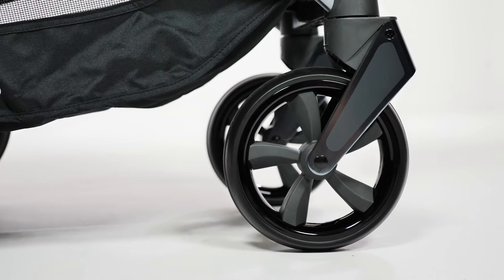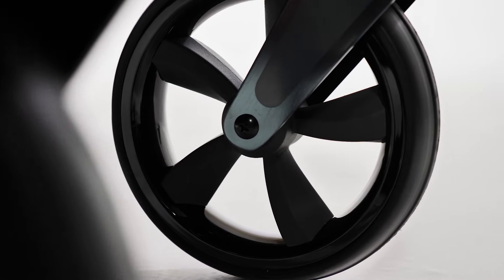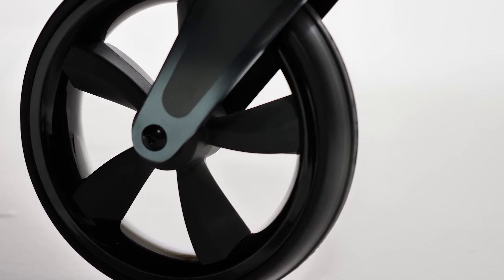The Oyster 3 is a four-wheeled stroller. Each wheel has five spokes in dark grey, whilst the rims are a shiny black finish, adding to the upmarket feel of the most recent Oyster 3 launch.